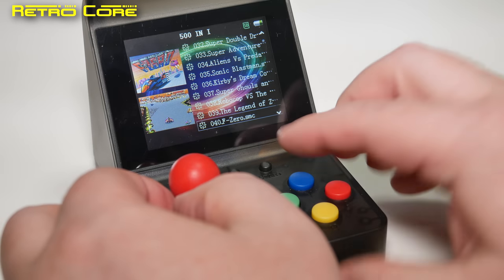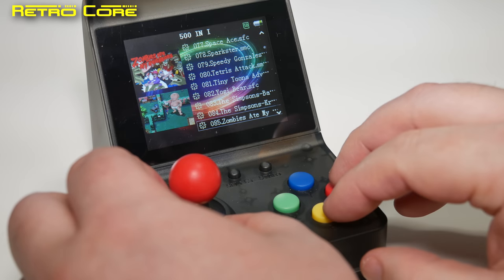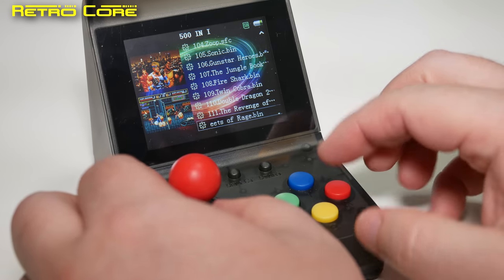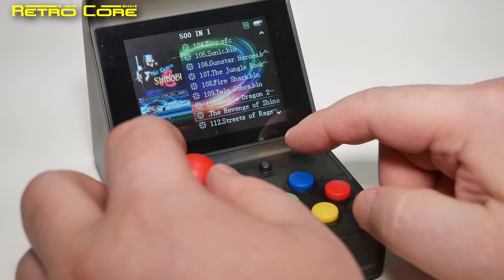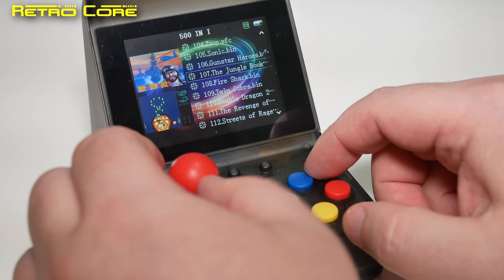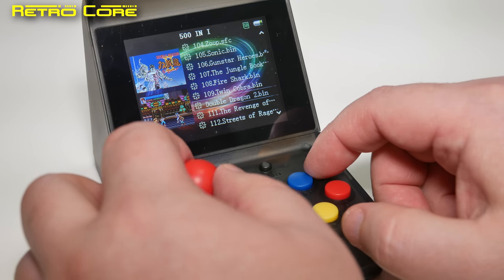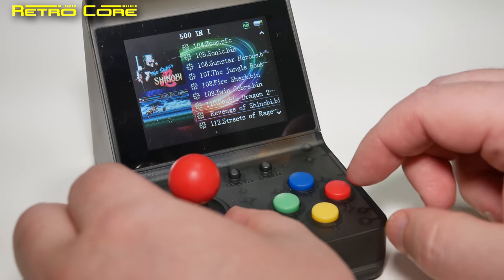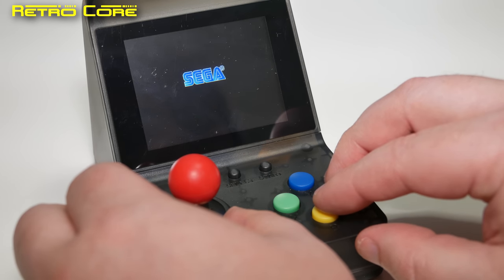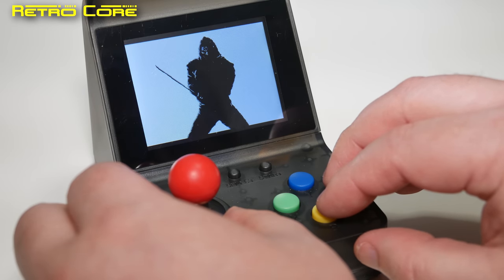Let's see what other formats we've got. F-Zero — there are quite a lot of Super Famicom games on here. And okay, we've got Mega Drive games: Streets of Rage, The Revenge of Shinobi. We've got some shooters: Fire Shark, Twin Cobra, Gunstar Heroes, Sonic — some good games on the Mega Drive. Double Dragon 2 is not a good game on the Mega Drive. Let's take a look at The Revenge of Shinobi and see how that works. No sound.